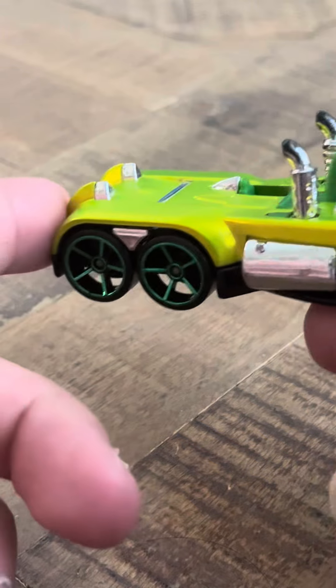I do have the red version of this, but I haven't done a review on it yet. I haven't gotten to that one yet.